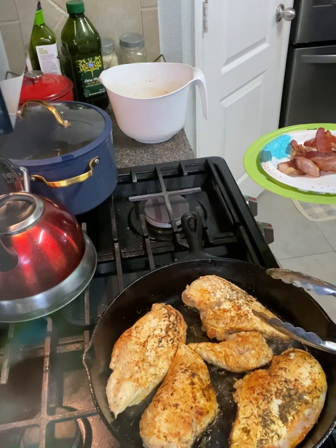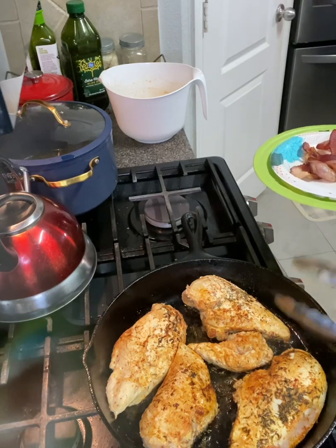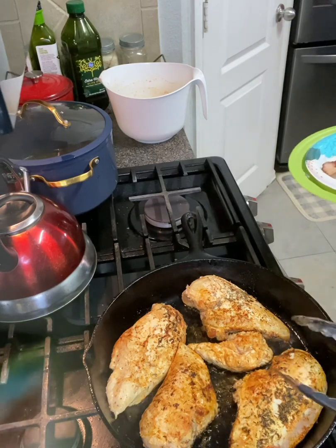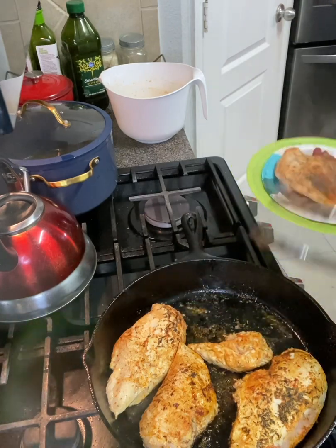Maybe I'll even add some baby carrots — steam some baby carrots, or I can glaze some baby carrots. That might be better. Yeah, I can glaze some baby carrots. Let's see how this one's looking. This is pretty good — let's take it off.